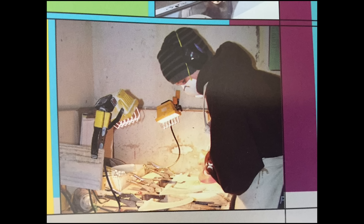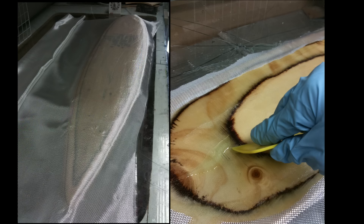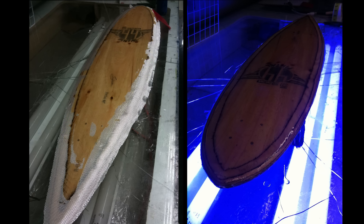Almost four years earlier, at the age of 14, I worked at Rainbow Fin Company manufacturing surfboard fins. The owner is really cool and he helped me to cover the longboard with fiberglass.